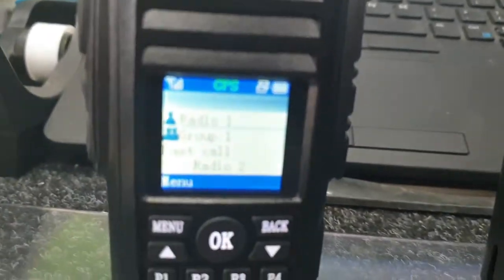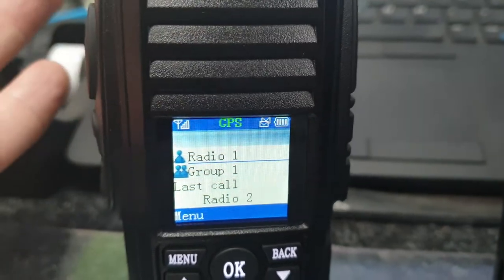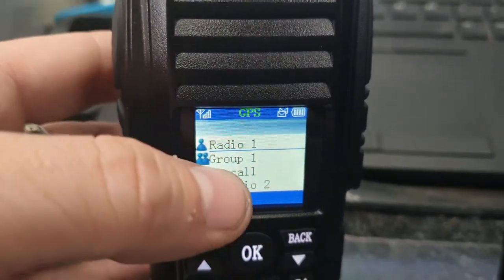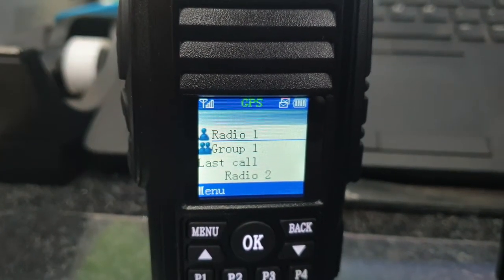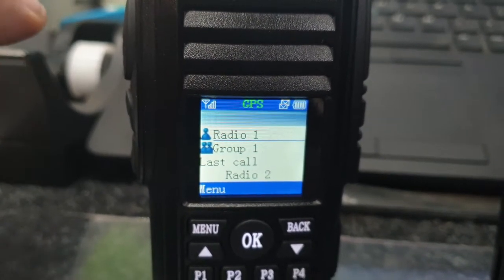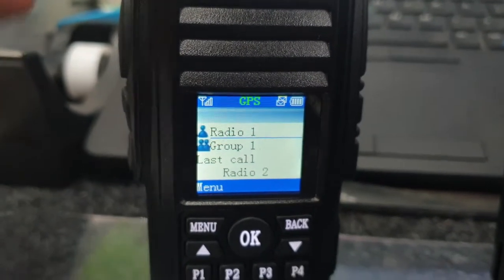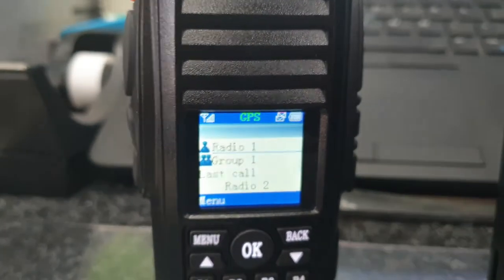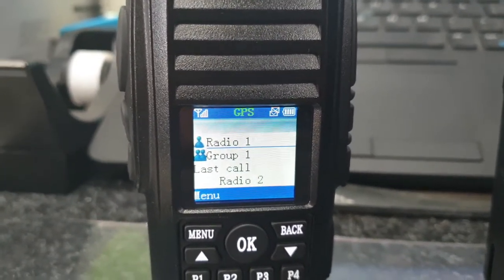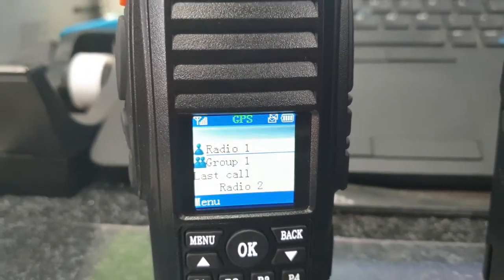You can modify the names on the radios, so instead of being called Radio 1 it could be Rob's radio or a registration plate — whatever you want. Same with the groups: you can have a national group where every radio in Australia can talk to each other, or separate by state like Queensland and New South Wales, or by regional locations and types of users. For example, all fleet vehicles on one group and the mechanics workshop on another, so they don't have to listen to each other all the time but can switch to talk when needed.